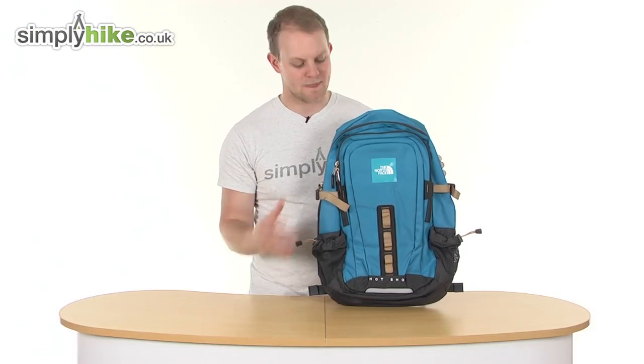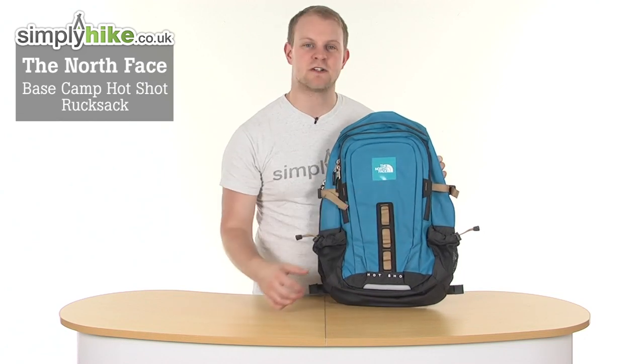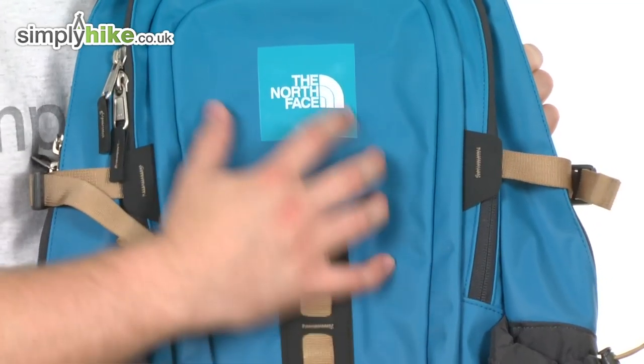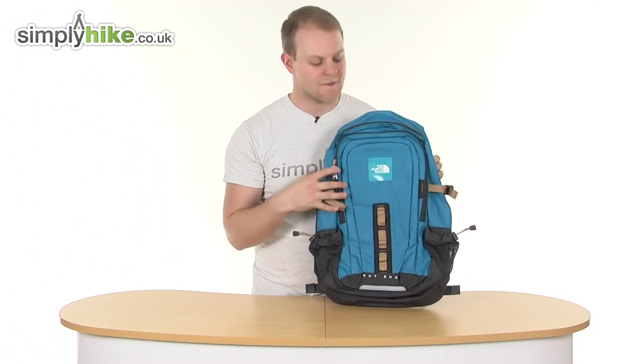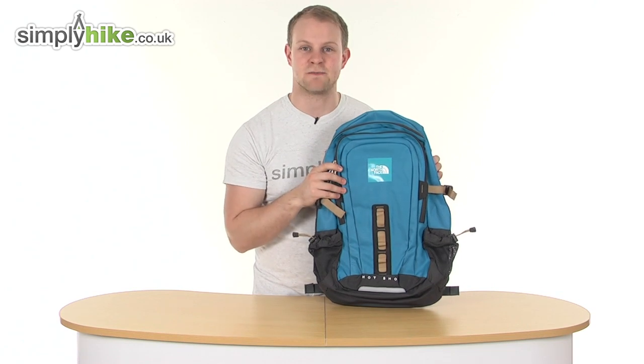Hi and welcome to Simply Hike, the co.uk. This is the North Face Basecamp Hot Shots Rucksack. It's actually got a really nice size to it, holds up to 30 litres of storage inside, so obviously a great size. It's made from this nice ballistics nylon all around to make sure it's nice and hard-wearing, and everything inside is going to get nice and safe. So it's ideal for taking with you when you're out on any hikes, and you can also wear this on a day-to-day basis as well.